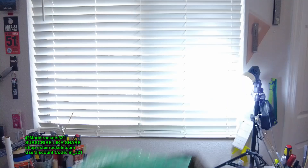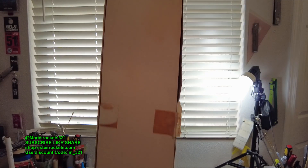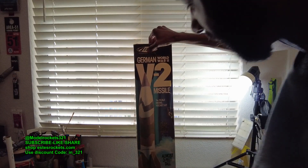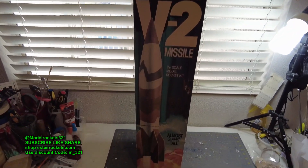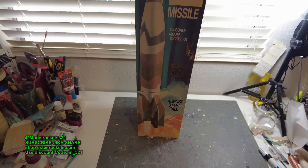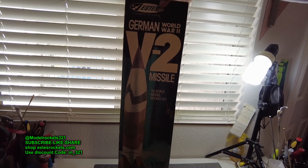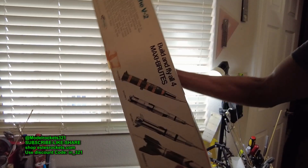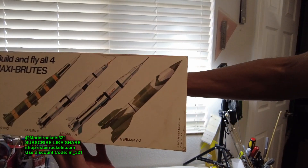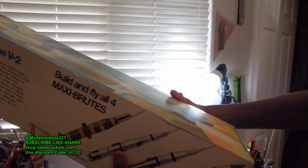Check this out right here — that is the Maxi Brute. This is the Maxi Brute German World War 2 V2 missile, 1:19 scale, almost 3 feet tall. You can see right there on the box it says Maxi Brute, along with the Pershing, Saturn 5, Saturn 1B, and then the V2. I like this a lot — this is cool.